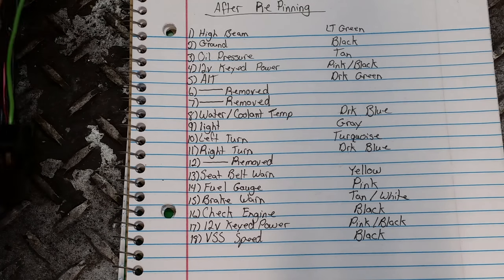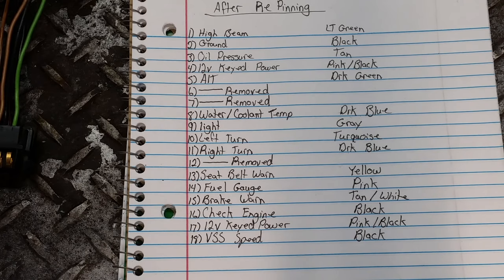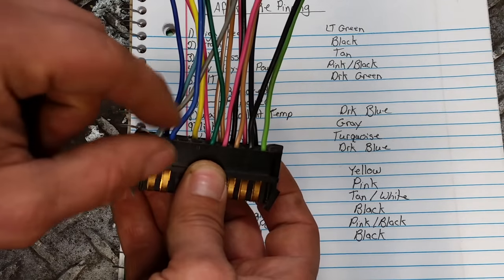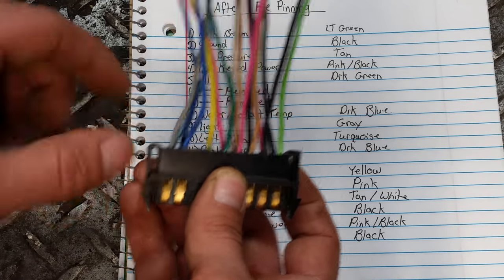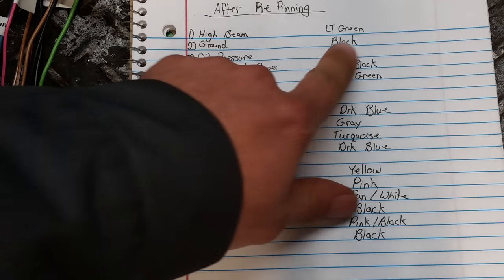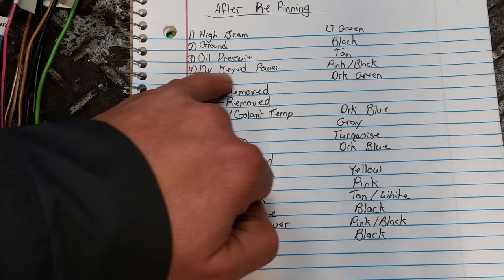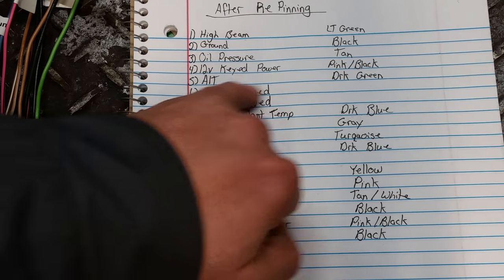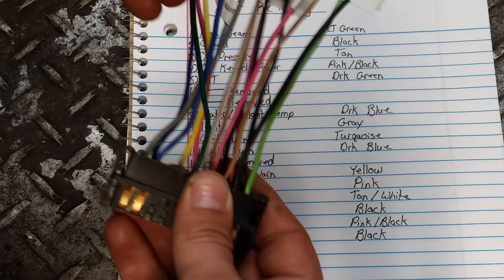The diagram on the page may have some different wire colors because I chose to reuse wires — some that you pull out won't be used. I reused them because they already had the pin on there, so I just moved them to the spots I needed. My high beam is still light green, ground is black, oil pressure is tan, 12-volt keyed power is pink with a black stripe, and the alternator wire is dark green — that's one wire I didn't move.